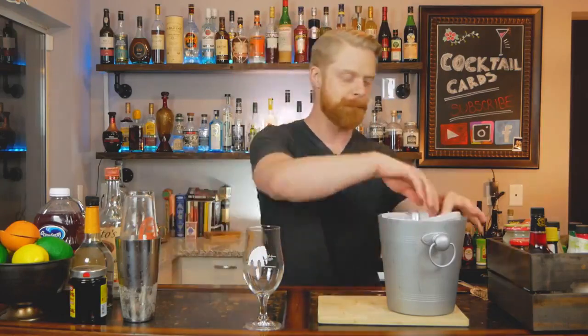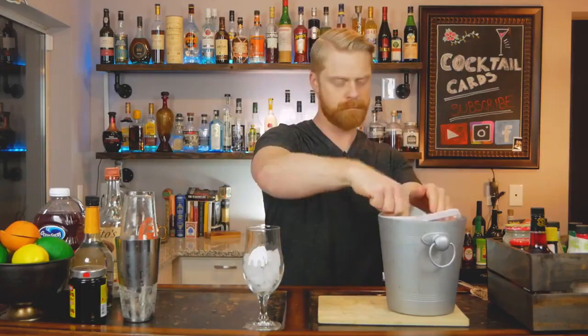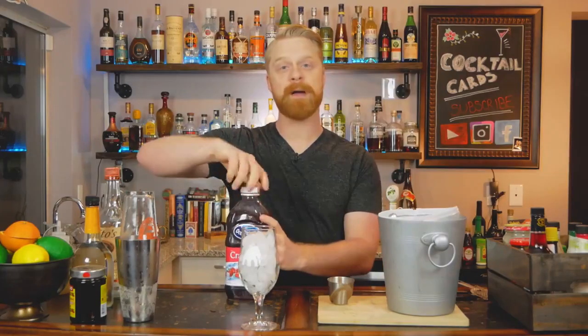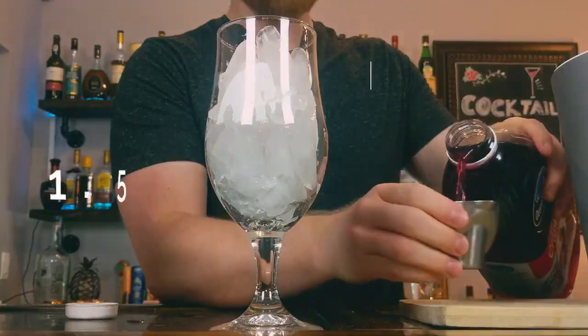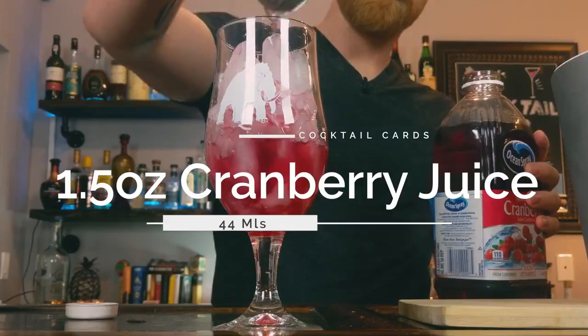Add ice to the hurricane glass and first pour in the cranberry juice — one and a half ounces — before adding the shaken mix, so we get that nice layered look. Then go ahead and add in the rest of your drink.